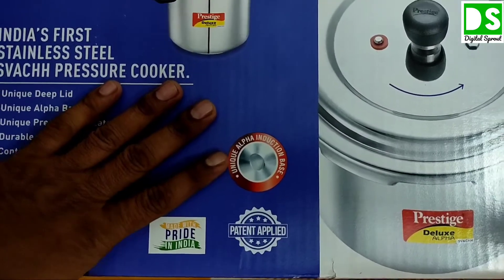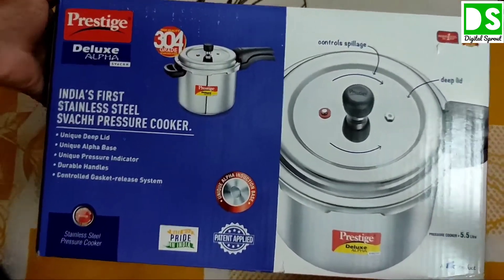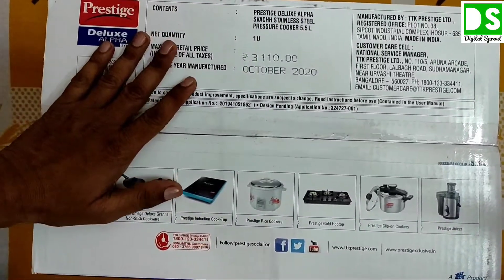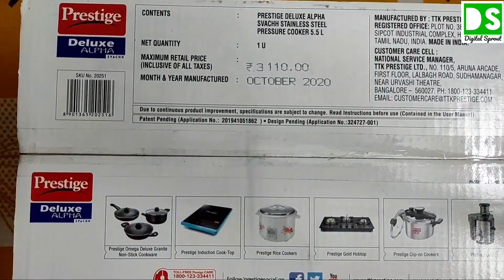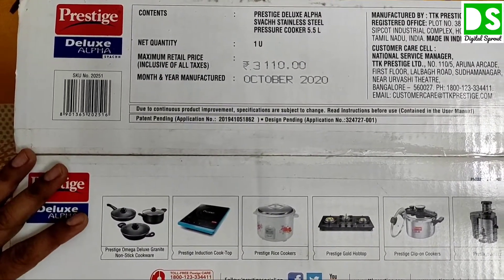Now without wasting time, we will open the box pack. You can see the price of the product on the top of the box — it is written 3110 rupees — but at the end of the video I will tell you the exact deal price of this pressure cooker.